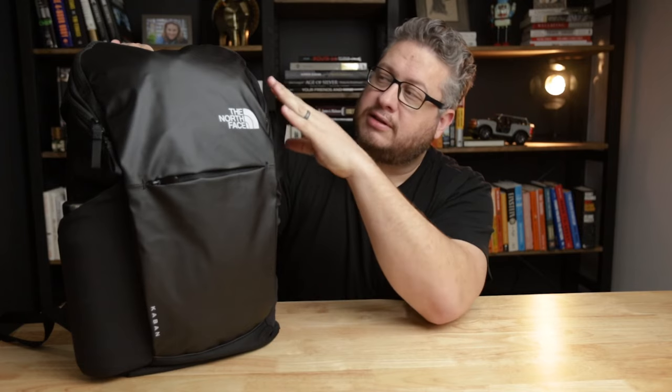Let's point out the elephant in the room here — it's a humongous elephant, which is this logo on the front. This is an all-black bag with a gigantic North Face logo right on the front. I think this bag would look so much better with a dark logo, but this is a reflective logo. It's quite a contrast — the white on the black — and it ruins what otherwise is a very sleek design.